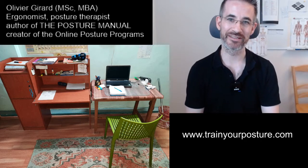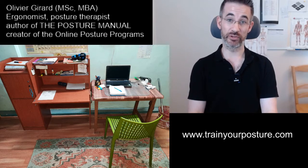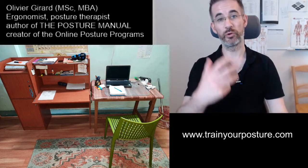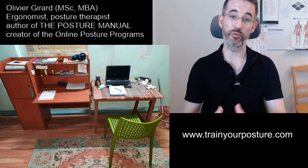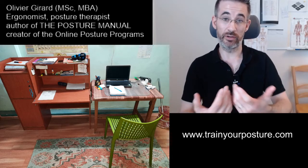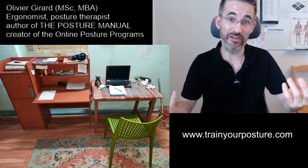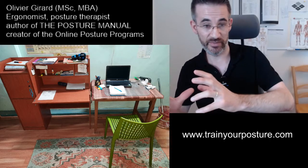Welcome to another free workplace assessment. This one is for Leo from India, and Leo is a student. As such, he works a lot with paper but also with computer. Another thing we need to be aware of is finding cheap solutions because as a student, we have limited means — therefore we need to be both ergonomic but not too expensive.